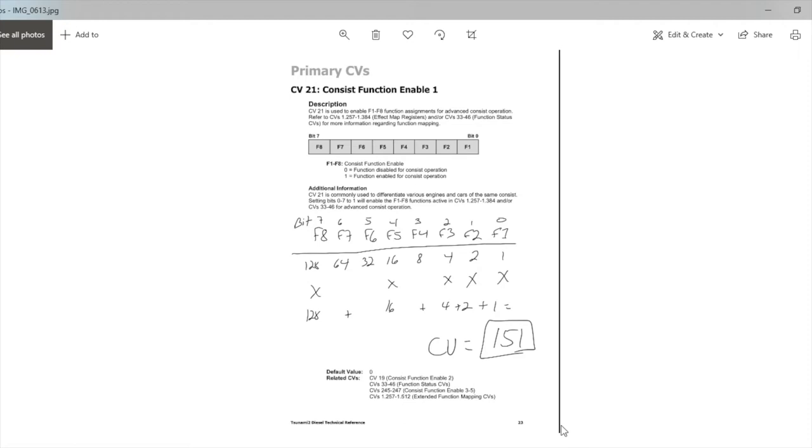The nice thing is you can program CV21, 22, 23, and 24 and never have to change them — because when you set CV19 to 0 these become disabled, and when you set CV19 to whatever address you want, these become enabled. So it's a really slick way of getting your consist set up — all you have to do is change one CV value if you want to do an advanced consist on your locomotives. Let's go ahead and demonstrate how we're going to do this with JMRI.